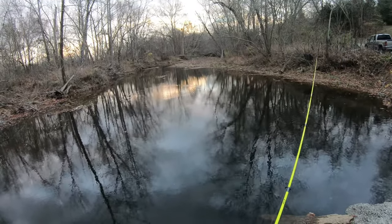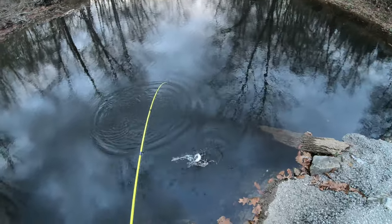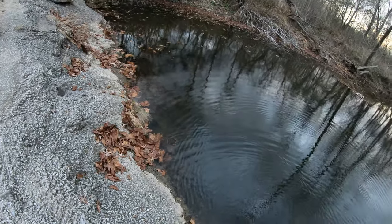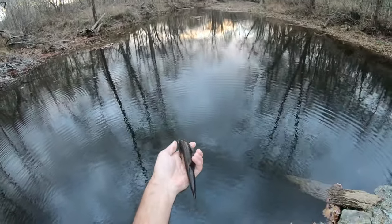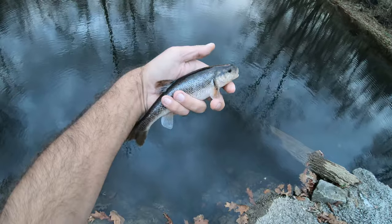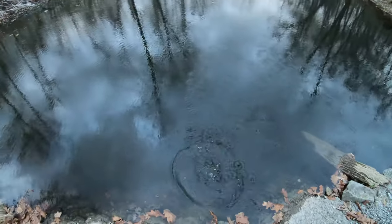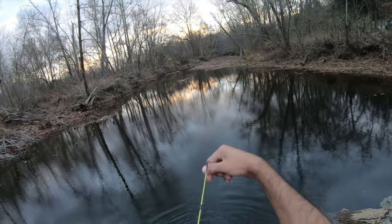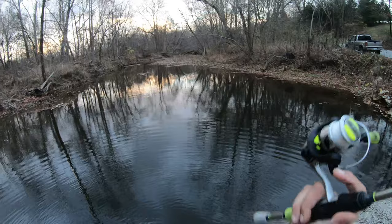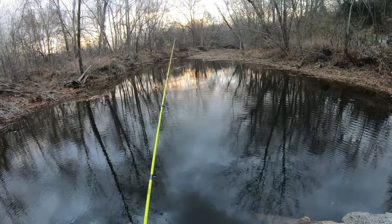Something bit it. There we go — swimming right at me. Oh yeah, real nice creek chub! Holy moly, this is a big one, guys. Look at that thing — fat too, big old belly. That's so awesome. A bunch of little spots on him. Wonder if that means it's a different kind — do you guys know what's up with that? Let me know. Let's toss it back. God, that is slimy.